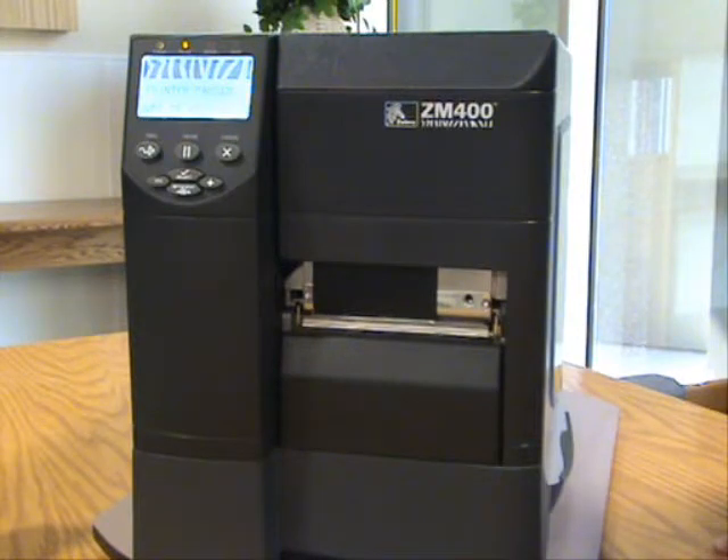Setting the Zebra ZM400 back to factory defaults. Occasionally there will be some problems with the printer — it will not be able to calibrate from label to label.